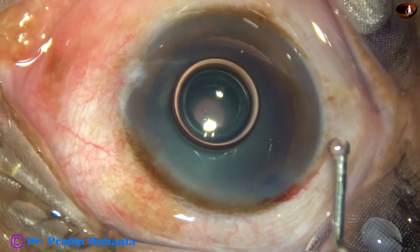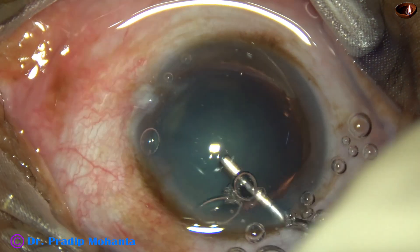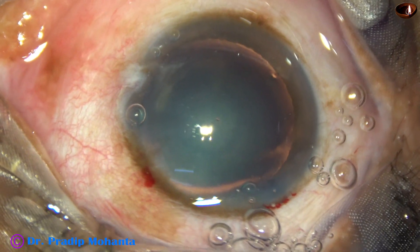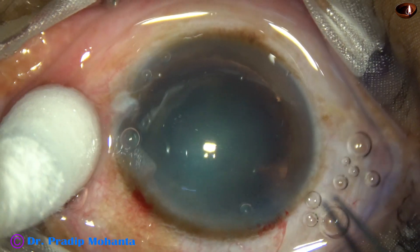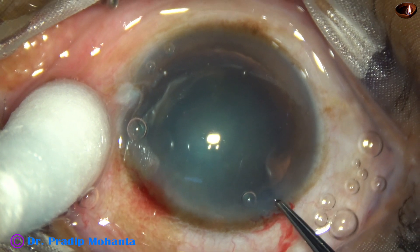The anterior chamber is filled up with 2% hydroxypropylmethylcellulose. And now for capsulorhexis, a Utrata forceps is taken.